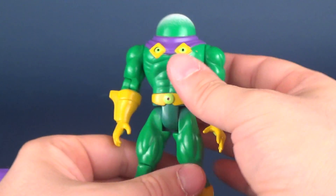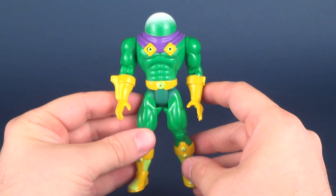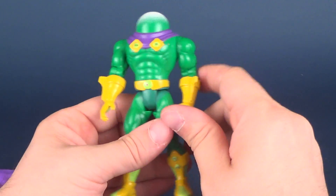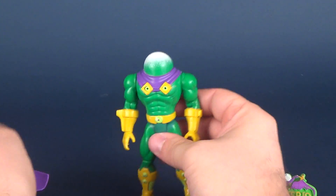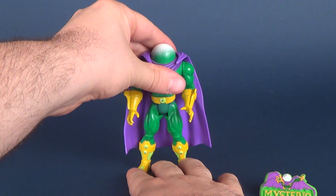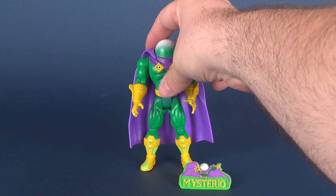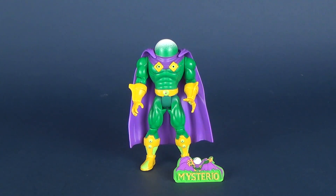He has peg holes on the undersides of his feet, though he doesn't come with a display stand. Back in the day they may have had vehicles available, which would explain the peg holes. The figure stands perfectly fine anyway even with the ridiculously frequently falling-off cape, and that little placard looks good out in front of the figure when you have him on display.